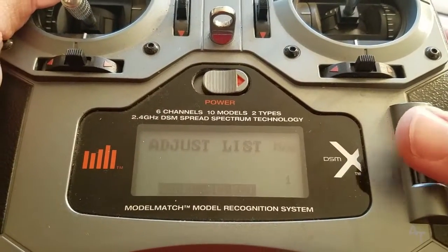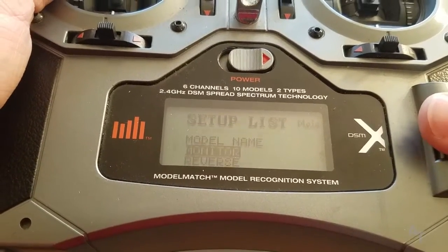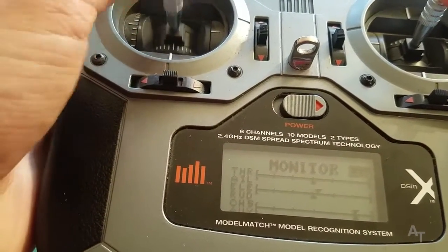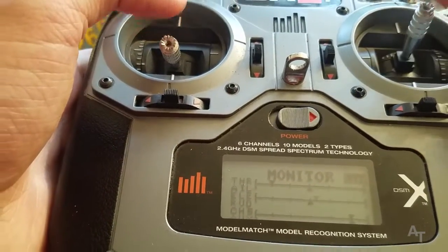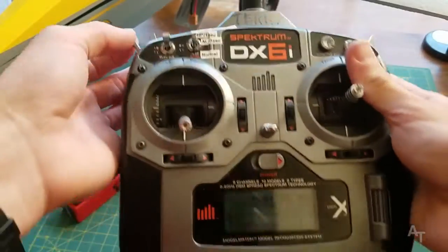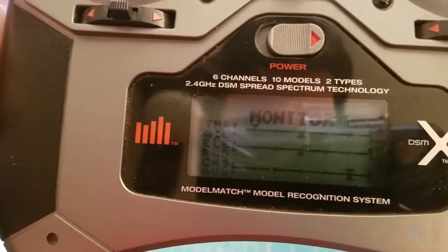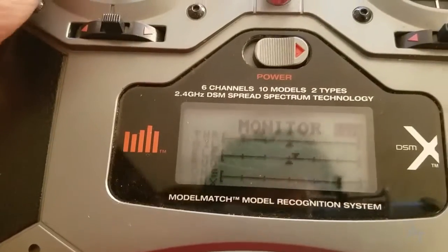Here we go — we're in the menu. I'm going to go all the way to Setup List, then Monitor. This will show you which switches and channels you're using. At the top we have the throttle. The important thing here is the gear switch — when I switch that, you can see channel five moves. So channel five is connected to the gear switch. And AUX1 is confirmed connected to this switch.